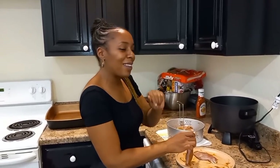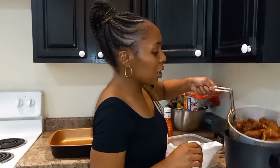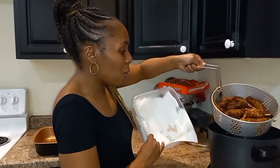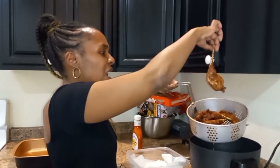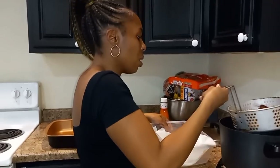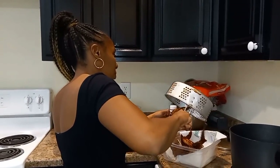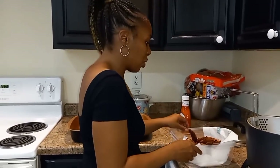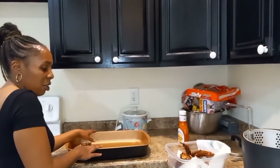Now we're done frying the rabbit legs. I had to fry these a little longer than I do chicken because these legs are thick. I'm just letting the grease drain off right quick, setting them on some napkins so they can really drain. You can see these legs are way thicker than chicken, so they needed that extra time.